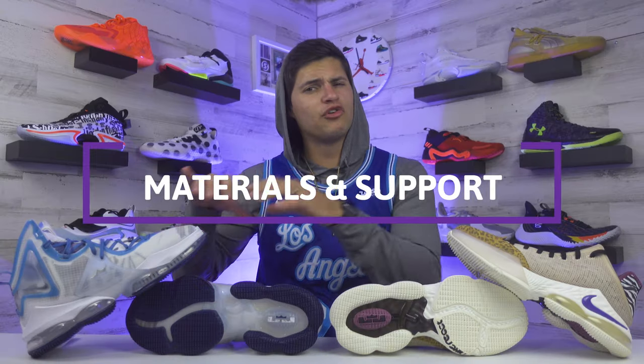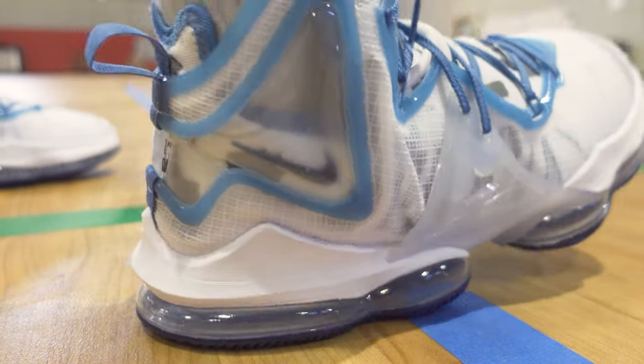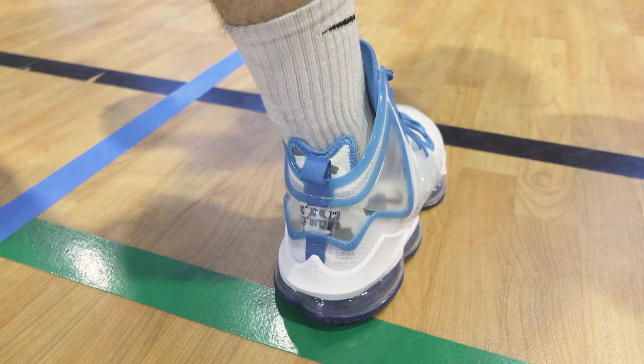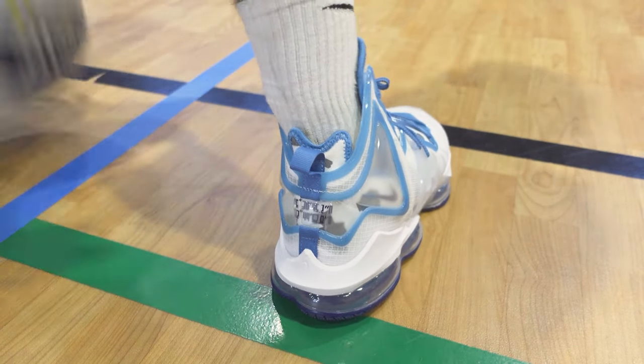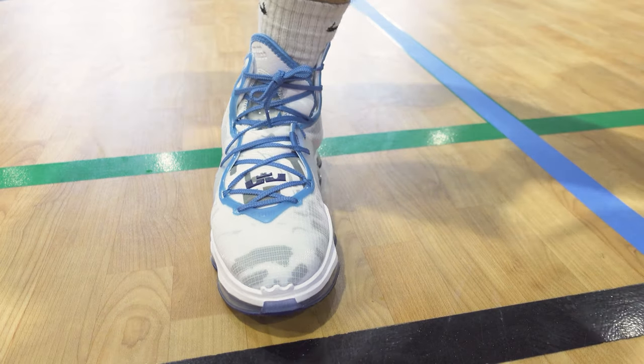For materials and support, the original LeBron 19s made some pretty solid improvements. They give you that shoe-within-a-shoe feel with a full inner sleeve that conforms to your foot, and the laces feed through that overlay to lock your foot in. I didn't love the support on the LeBron 18s — Nike didn't do enough to reinforce the upper. But on this year's model they fixed that: the shoe runs up a little higher, there's a transparent Flywire cable extending up from the midsole to keep your foot secure, and there's a small outrigger protruding from the side to brace your foot and add balance.